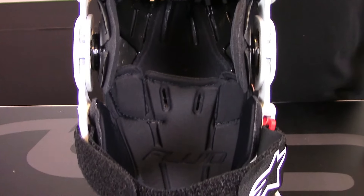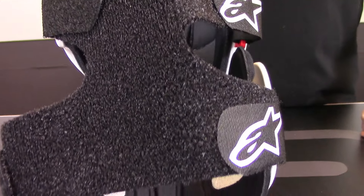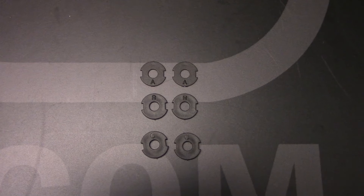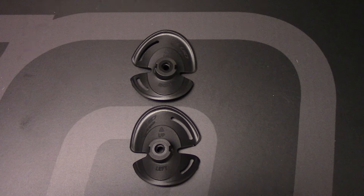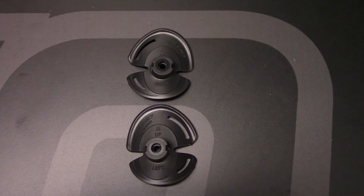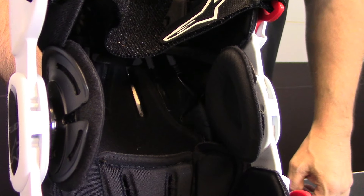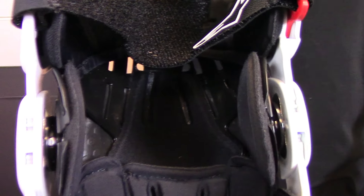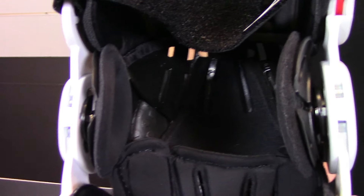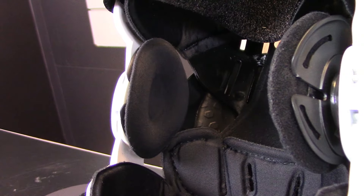The major component of this knee brace is the personalized fitment. Alpinestars achieves this by offering knee width adjustment spacers so you can shim out the inside or the outside of the knee. They've also provided a second set of ergo fit spacers in case the shims can't provide enough adjustment. So if you're bow-legged or pigeon-toed, you can shim the inside or outside of the knee to ensure a secure fit.